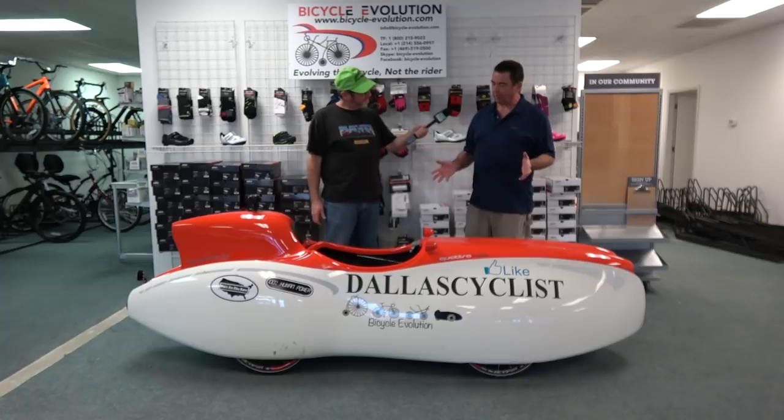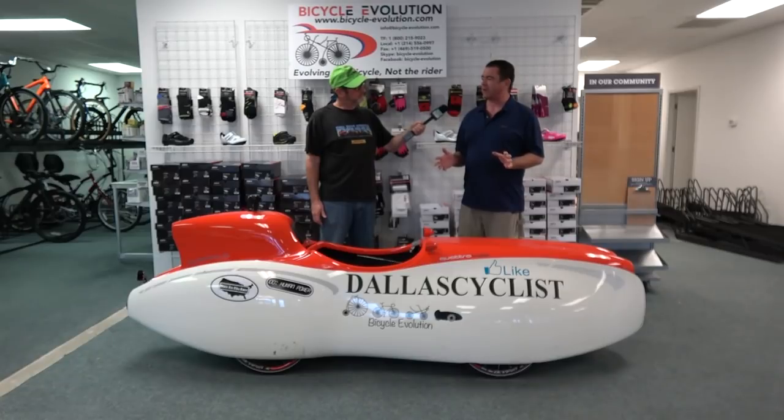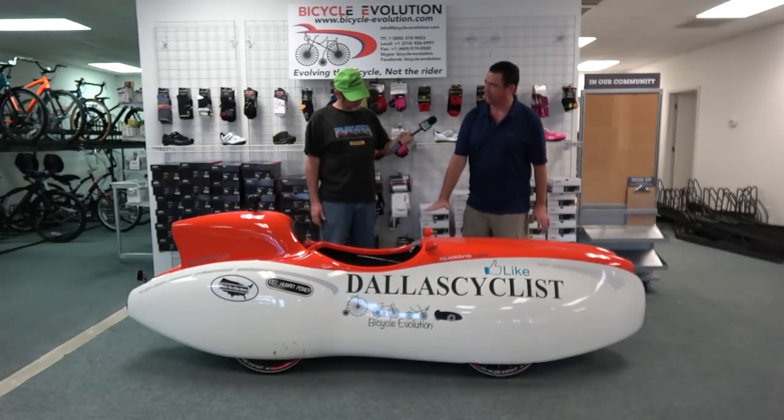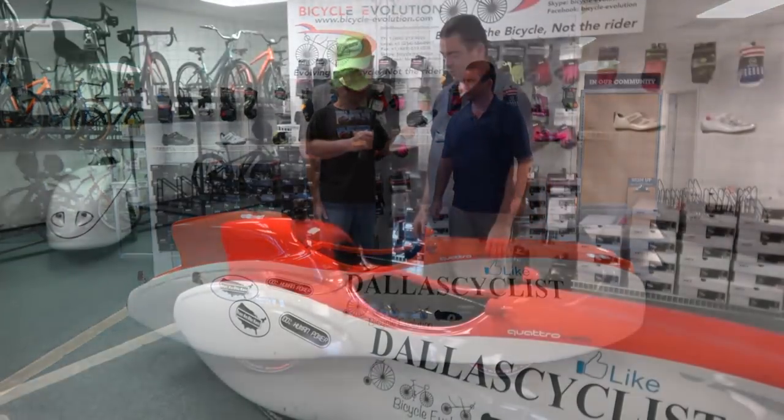Let's run the numbers on the Quattro Velo. The first thing everybody wants to know is how much does it weigh. Quattro Velos run anywhere from about 65 pounds to about 75 pounds depending on what you put on them. It's a little bit longer than six feet, and there are some differences between the QV Plus and the QV. It's not very tall — only about three feet at the highest point on the turtle top.